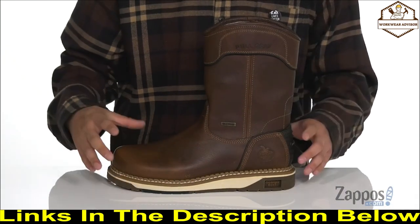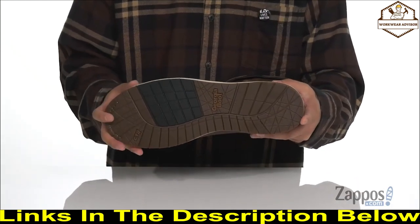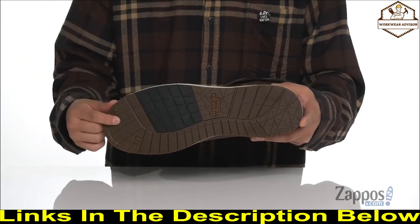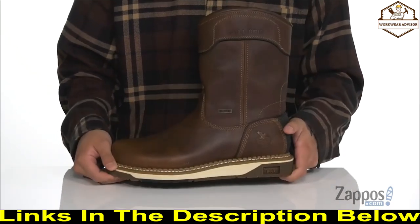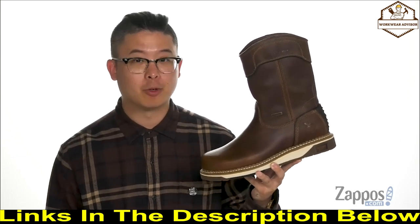Goodyear welt construction on the boot itself ensures durability and long-lasting wear. It all sits on top of a non-marking, oil and slip-resistant dual-density EVA Carbotech rubber outsole to keep you stable. A lightweight, comfortable work boot that provides the protection you need — grab them today, they're from Georgia Boots.